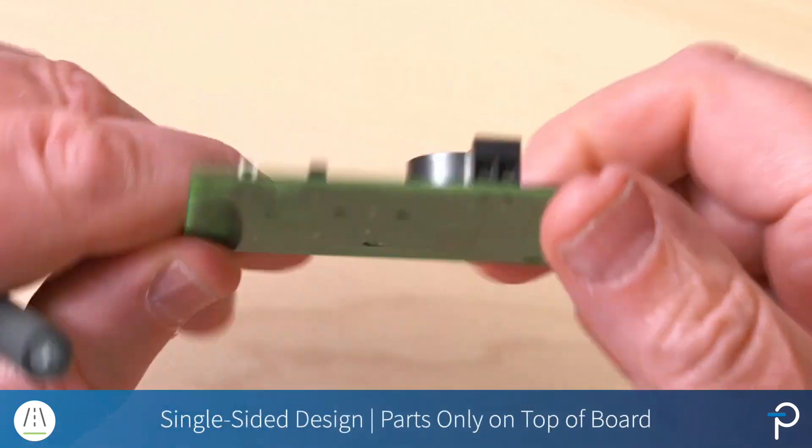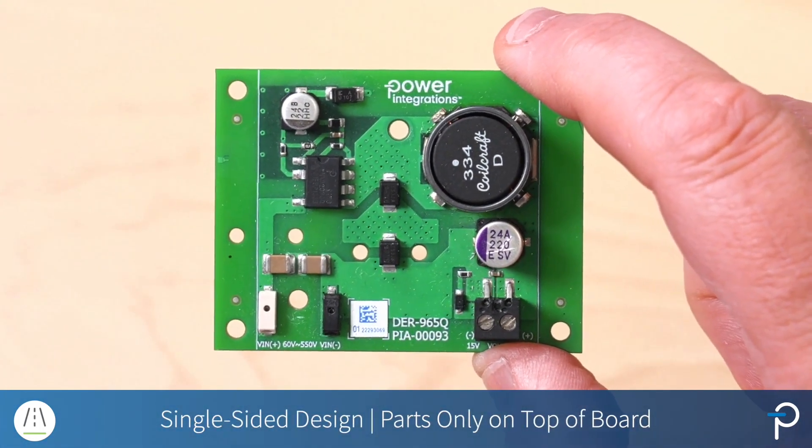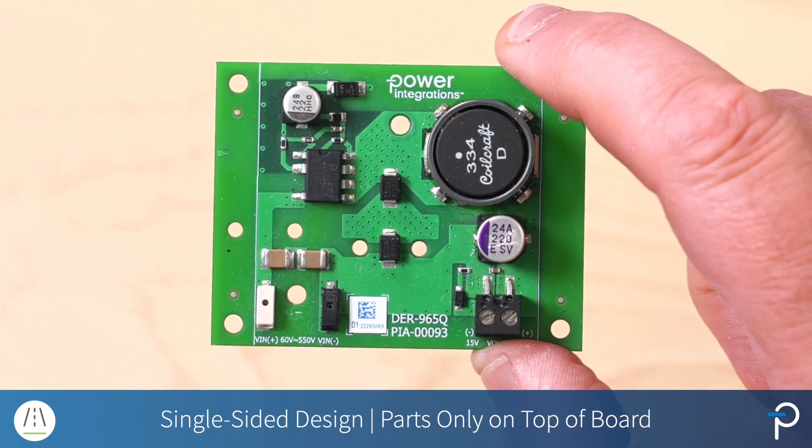This nicely shows that this is just a single-sided design — we only have parts on the top side of the board. That was the DER965Q. If you'd like to evaluate the DER965Q board, please contact your local Power Integrations FAE or sales office and they'll be happy to send you one. Or for more information on the board itself, please visit power.com.